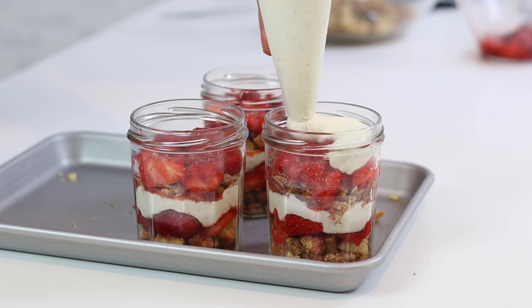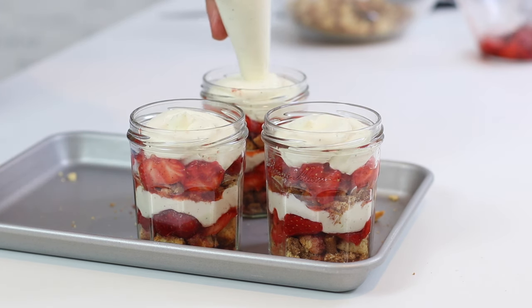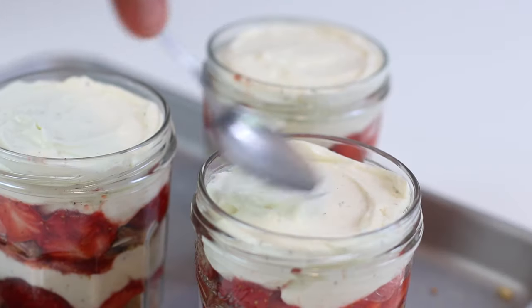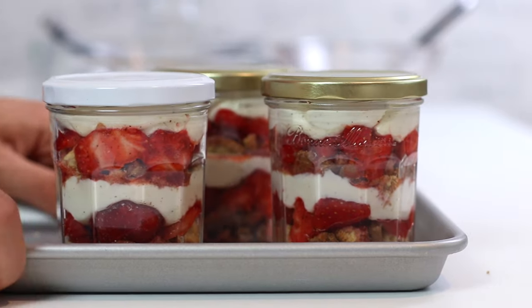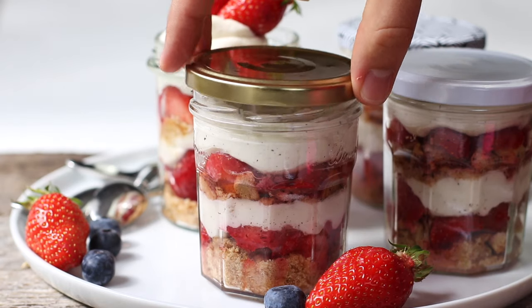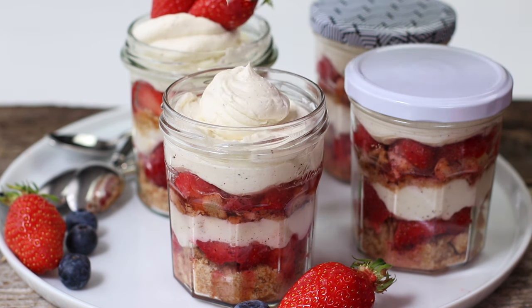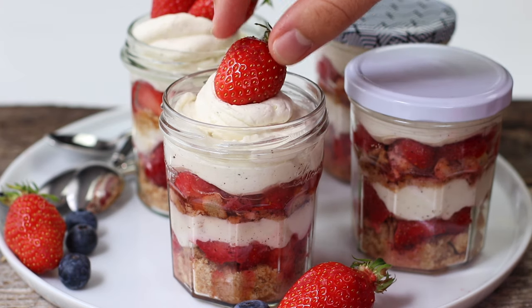I suggest finishing everything with the cream cheese and ricotta layer, which will create a nice look. Then I will top everything with a little bit of that mixture left, or some whipped cream if you have some on hand, and a strawberry. This is how I would serve these beautiful strawberry cheesecake jars. They are so easy to make — you can use whatever you want. You can definitely use some raspberries, for example; it would be delicious.